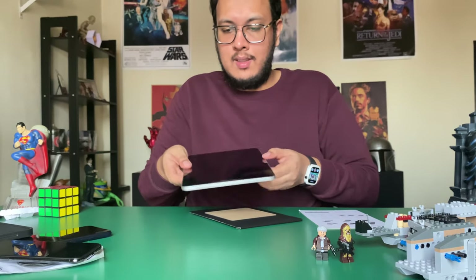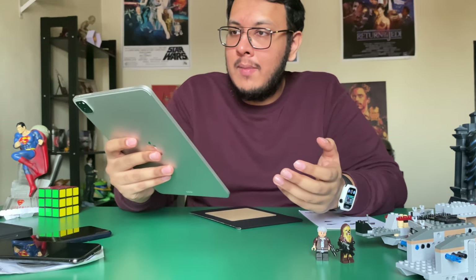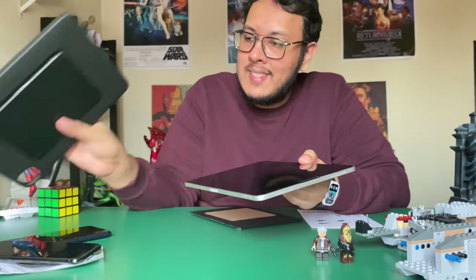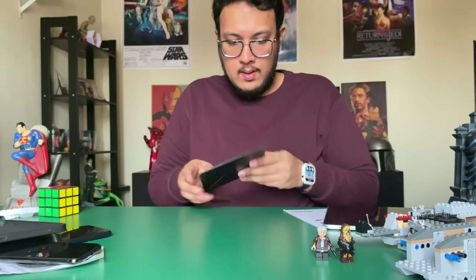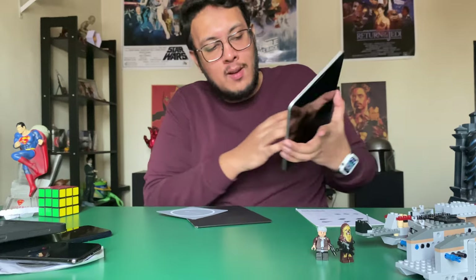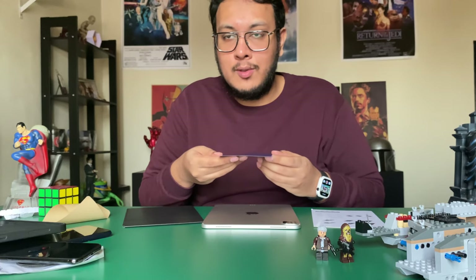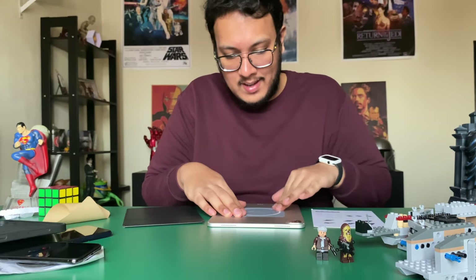The MOFT Float is removed. Wow, this case is very heavy. Can we just talk about the iPad Pro — it's the best-designed tablet ever, so light and slim. Alright, attaching the new case — there you go. It also has an adhesive, so if you want your iPad to be MagSafe-compatible you can do it. The adhesive sticker can be removed and reused up to 50 times according to MOFT's website.